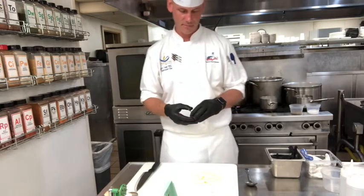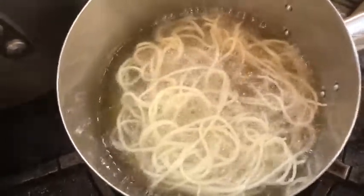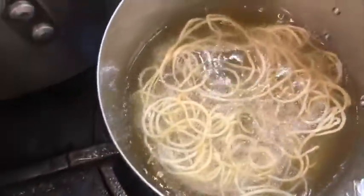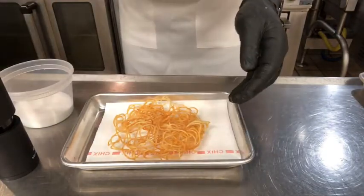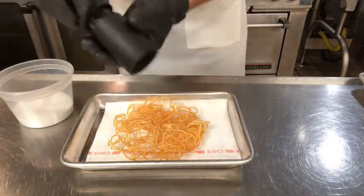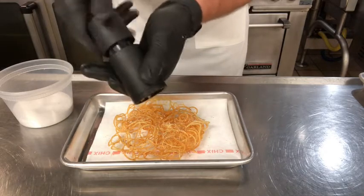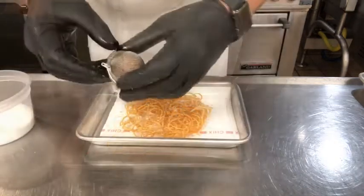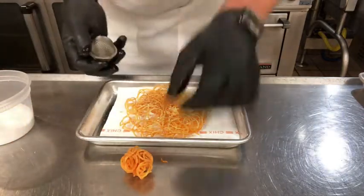The oil is nice and hot, so we have the potato shoestrings in there. We're going to flip it once the bubbles start settling down — you don't want too much color on there. So we have this nice potato nest. We're going to season it with a little bit of kosher salt, and then we have a rotary microplane filled with toasted pecans. While it still has some moisture from the oil, we're going to season it with the pecans and let that attach itself. They're nice and crispy — you can use that as a garnish, essentially a nice little ball or nest.